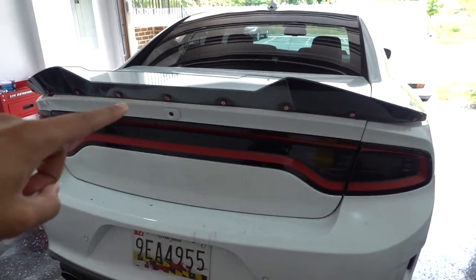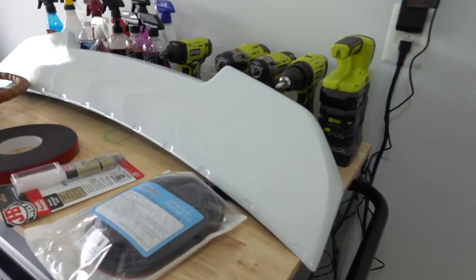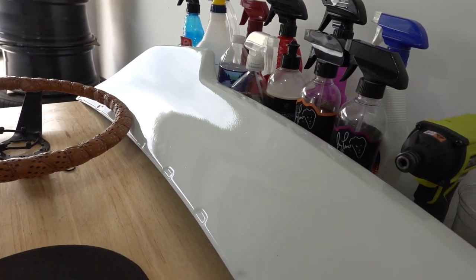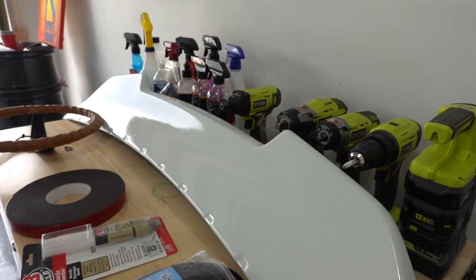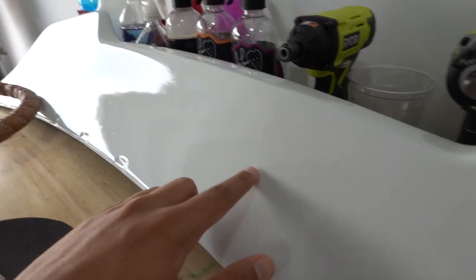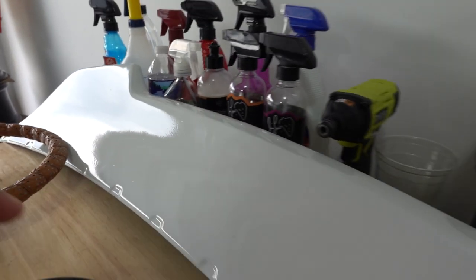Welcome back to another video. We're finally going to be installing the new spoiler on the car. In the last video I test fit it up onto the car to see how it looked, then dropped it off to get painted the next day. I got a color match to the car at a random shop right by the house and they overall did a good job. There are a few small imperfections in the paint but for the price I paid I can't really complain too much.